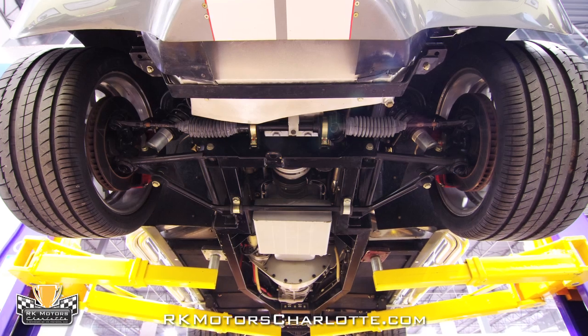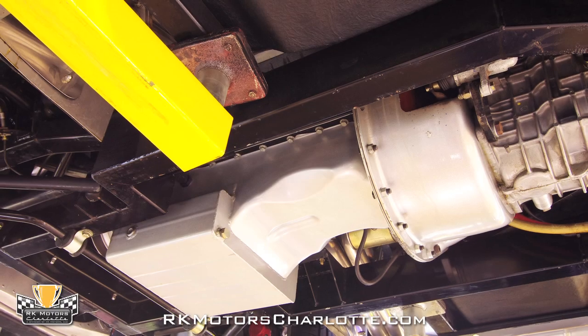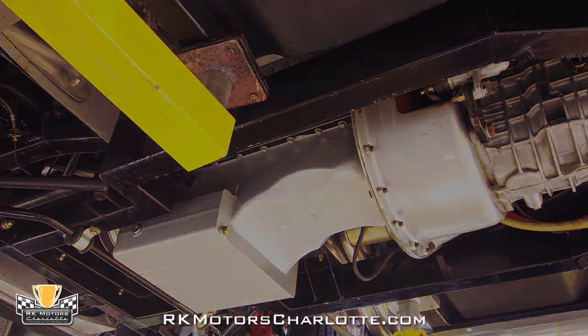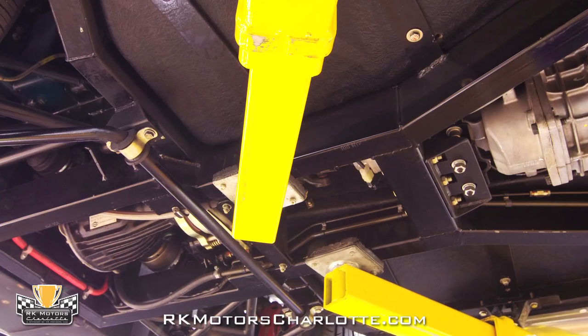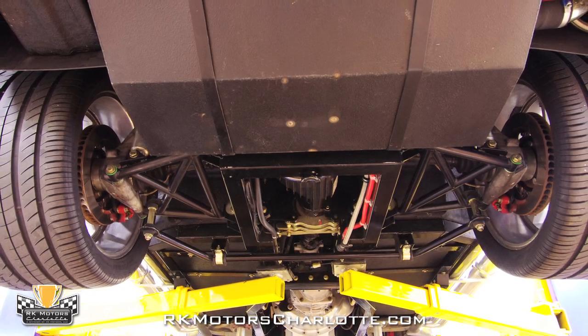Bolted into this car's correct all-tubular steel frame is a modern TKO 600 five-speed performance transmission equipped with a McLeod scatter shield and a Centerforce clutch and pressure plate. That transmission feeds a tough Dana 45 limited-slip rear end that does an excellent job of transferring the car's massive power to the ground with very little drama.